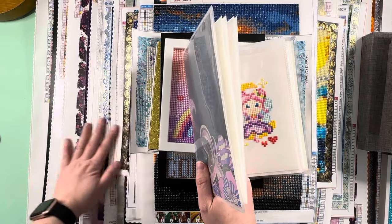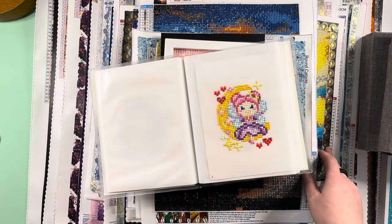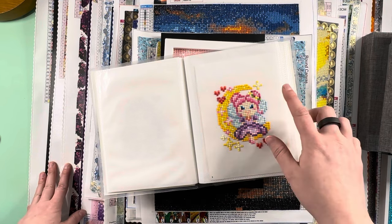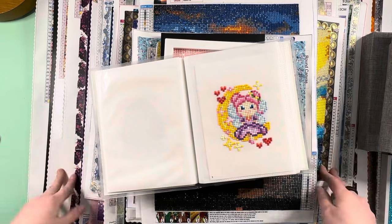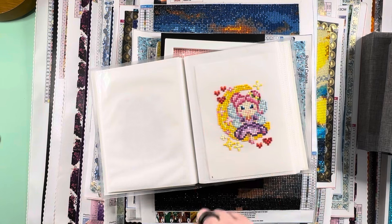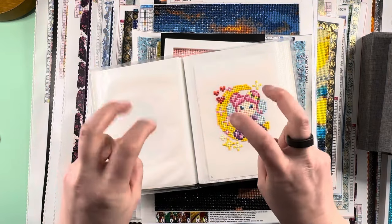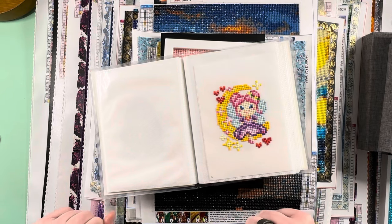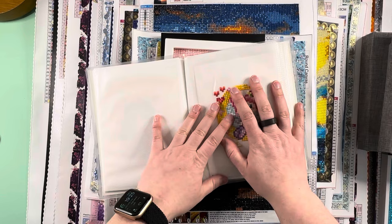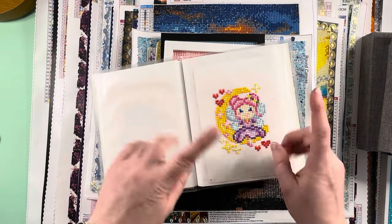I didn't want to splice everything together so we're just going to go right through. I also wasn't sure about putting these in order — if you want to see the proper order these canvases go in, you can go back and watch my playlist of month in reviews. We're going to go through these canvases, and some of them won't count toward my totals for the year — I do weird Alyssa math.